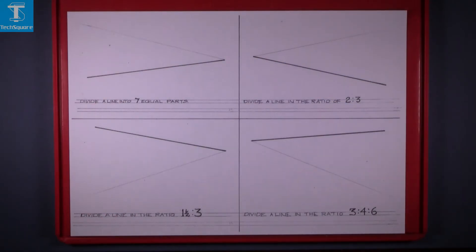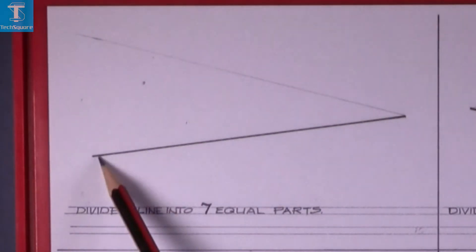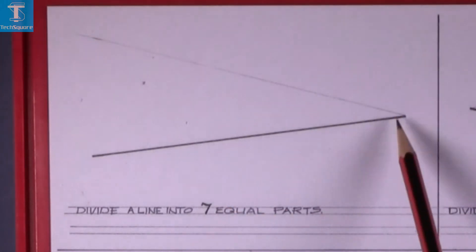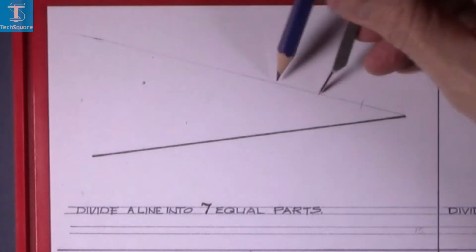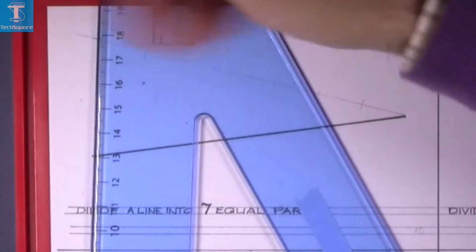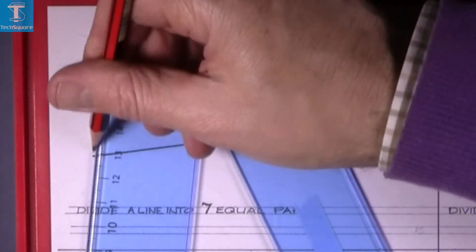This is your next exercise for the work on division of lines. The first question is to divide this line into seven equal parts. We have to draw a line at any angle and step off seven spaces on that line, then join the end of that line to the end of the original line.